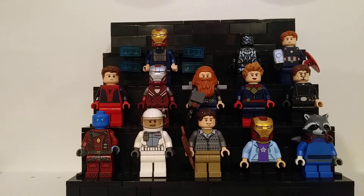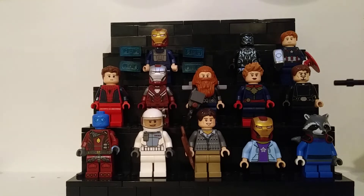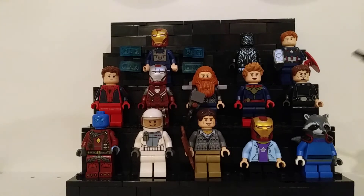Starting off with Rocket Raccoon — I actually used the head and the tail, which you can kind of see poking out the back, from the polybag that I got for free at Brickfest in Philly. I think it looks pretty good. I used an alien torso, and I'm not going to explain every part for every figure, but if you have questions, ask in the comments and I will respond.